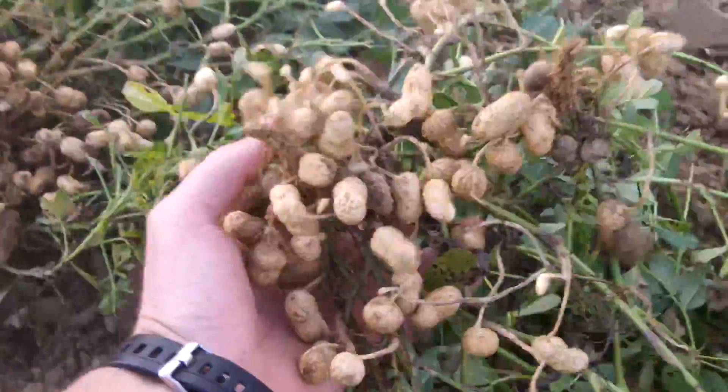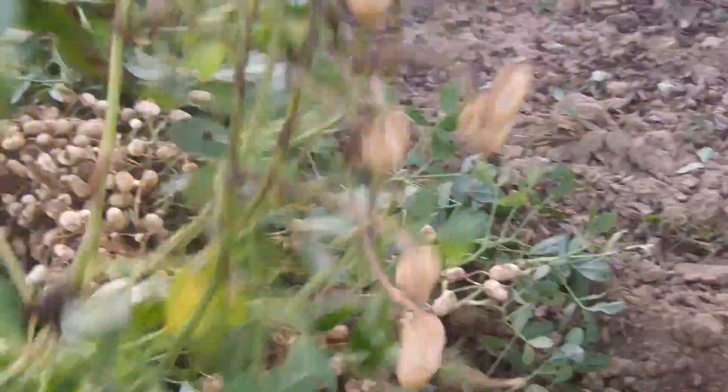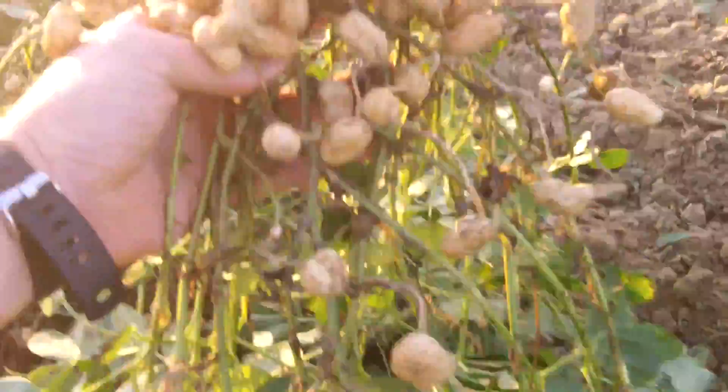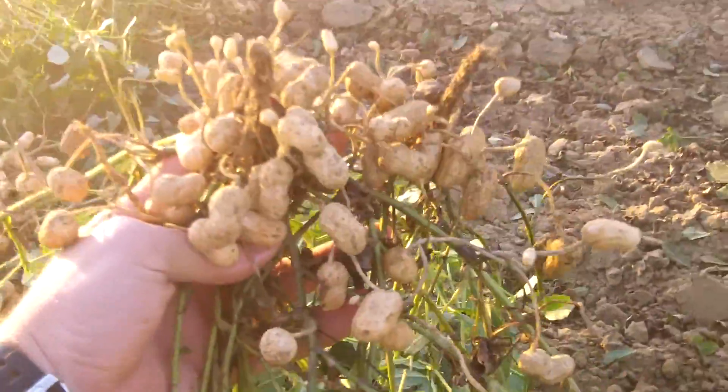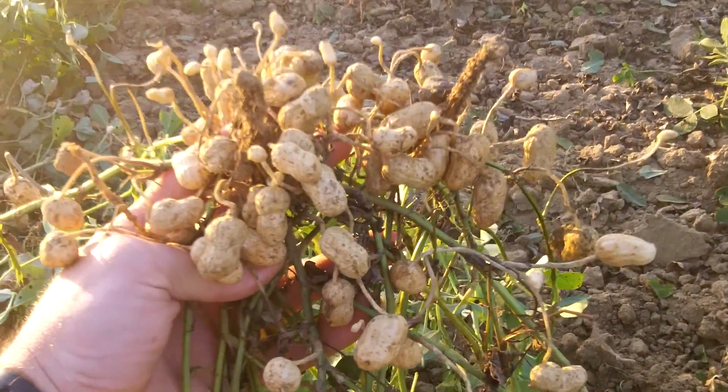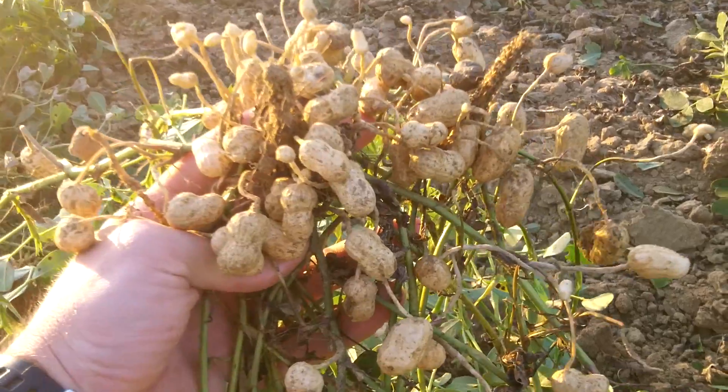What comes out the other side — there's your one peanut plant here. It picks it up, takes the dirt off the bottom of it through the bar there, and inverts it so it can dry, then comes back and picks it later after it sits out for two to three days.